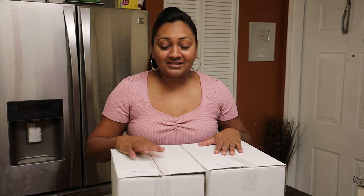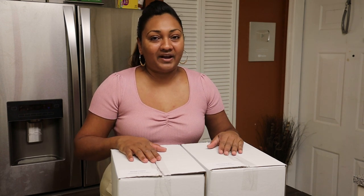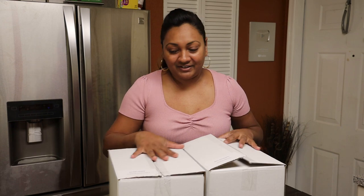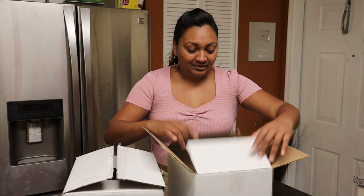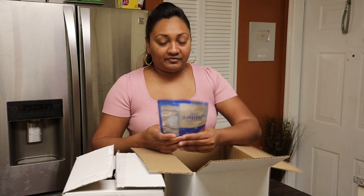Today I have two boxes for you: a Trini black cake box and a Trini sweet bread box. In each of these boxes you're going to find ingredients to make a sweet bread or a fruit cake. So let's jump into the black cake box first — in the black cake box you're going to get a package of dried cranberries.